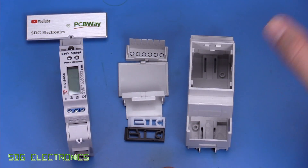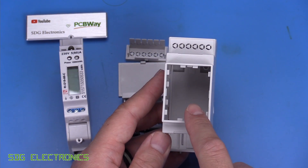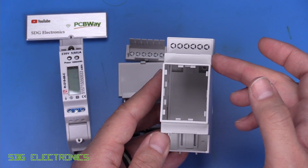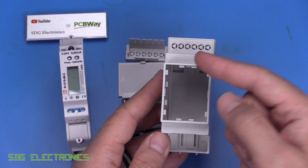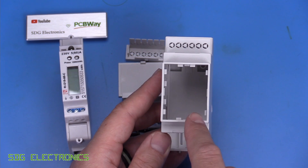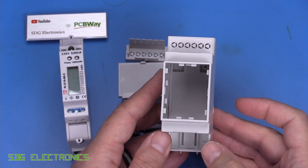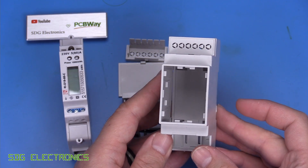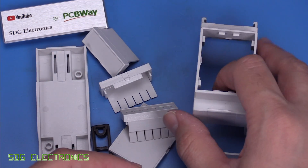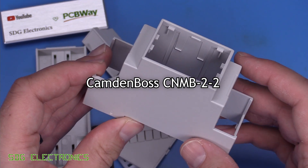What I want to do today is build up a PCB that has an ESP32, has an RS485 bus, can take a voltage range from probably 5 to 24 volts, and maybe has a couple of other outputs for stuff like driving RGB strips. I found these modular enclosures — I think it's made by Camden Boss. I'll put a link in the description.